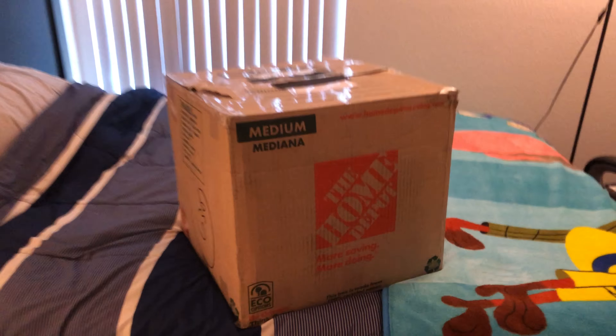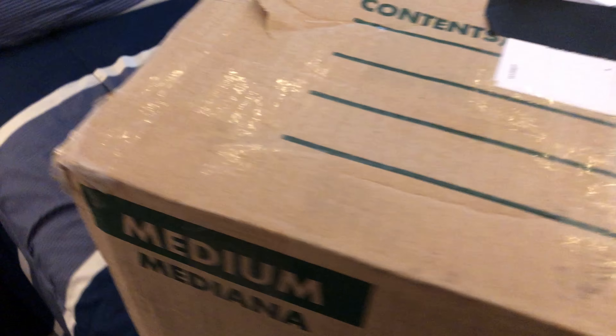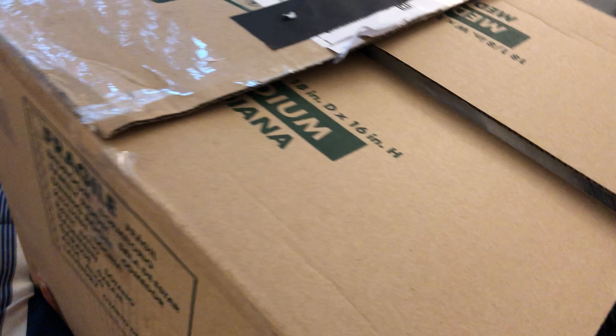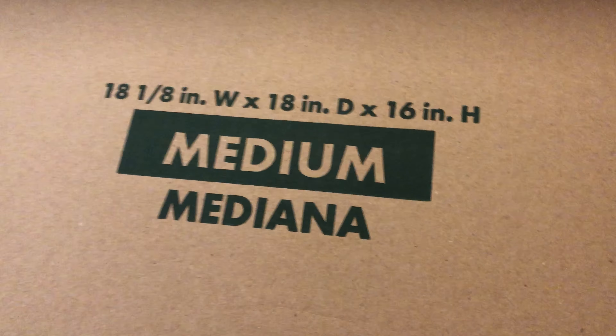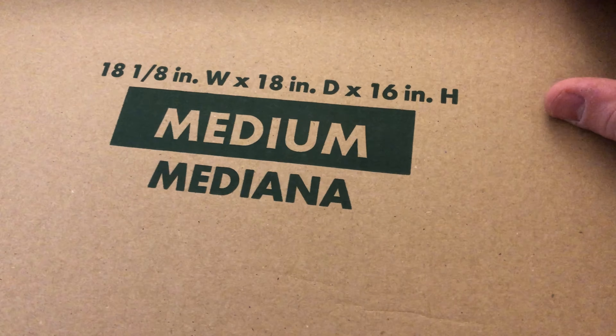New fursuit! Here I have my new fursuit and my address covered. The only thing I have done is cut open the box. I have not looked inside because I struggled very hard to open this box. Let's see what we have here. It's a medium-sized box. Here are the dimensions in case you're curious about the dimensions of the box.